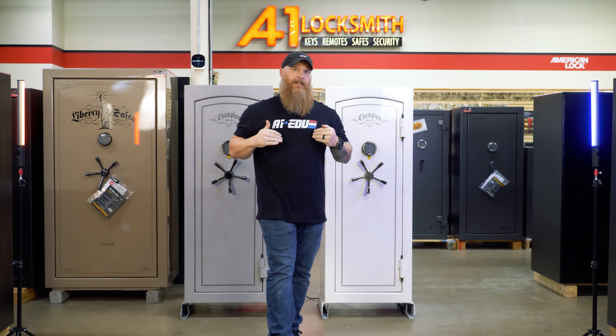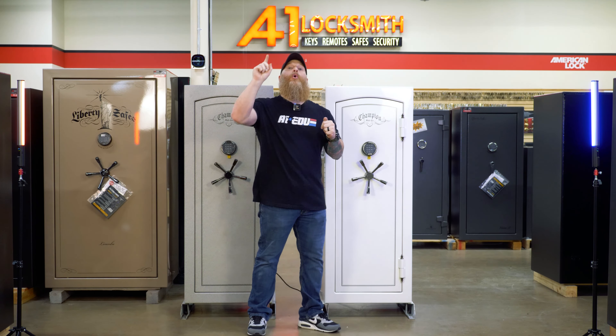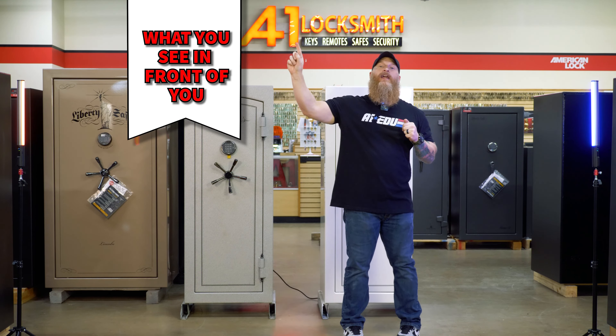If you will join me, I'd like to play a little game called What You See In Front of You.